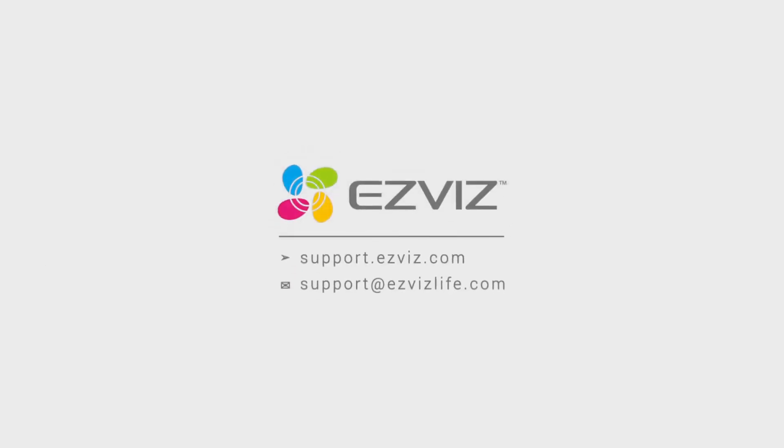For additional assistance, feel free to contact the support team by emailing support@isvislife.com. Our team would love to help!